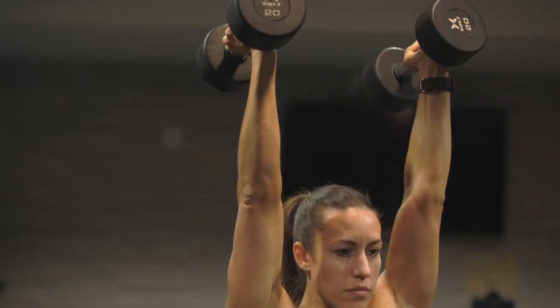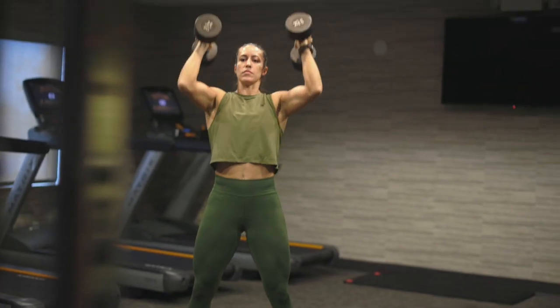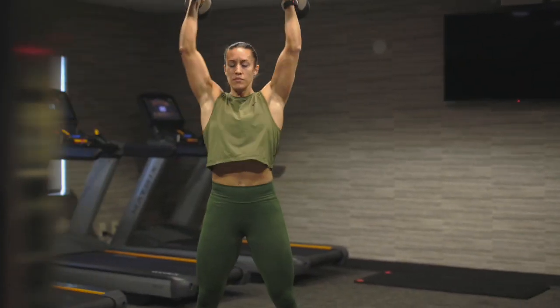As you punch the dumbbells to the sky, you're going to finish with arms locked out. Once you get the arms locked out fully, you're going to bring the dumbbells back to the shoulders. Think of the dumbbells as your go — as soon as the dumbbells hit your shoulders, you're then going to go into the next repetition.